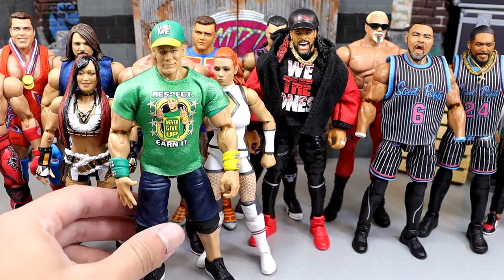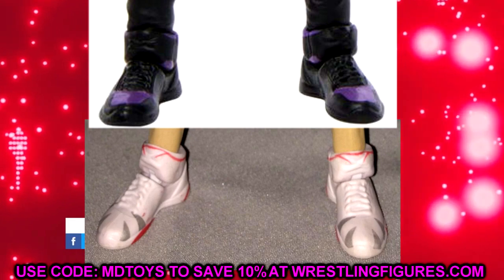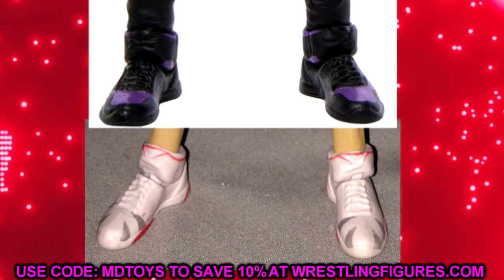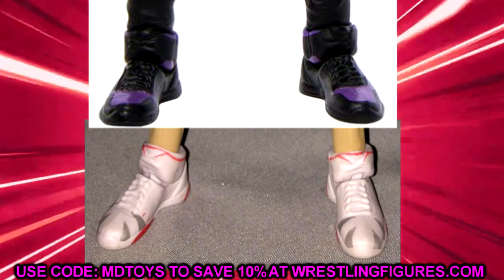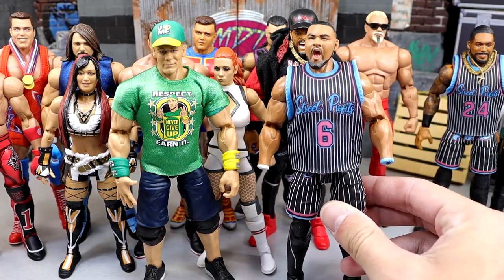We still see it — that was like 13, 14 years ago and we're still getting that shoe mold. It's coming out on some figures that haven't even been released yet. If you look at the Elite 107 Finn Balor, that figure is also going to feature this same John Cena shoe mold that was also featured on the Elite 103 Angelo Dawkins figure.